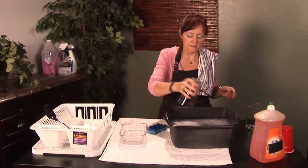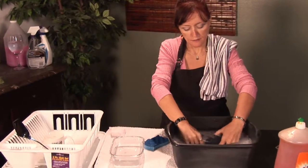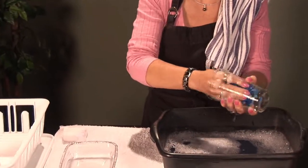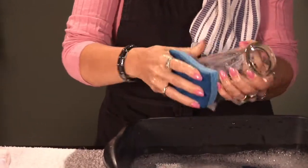We're going to take our glasses and throw them in some soapy water — nice warm soapy water. Use your sponge, go deep into the glass, and spin your sponge around several times on the outside also.